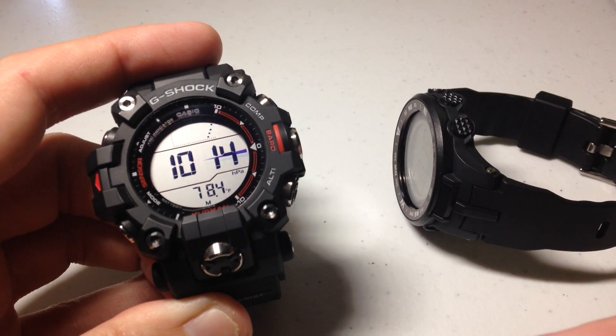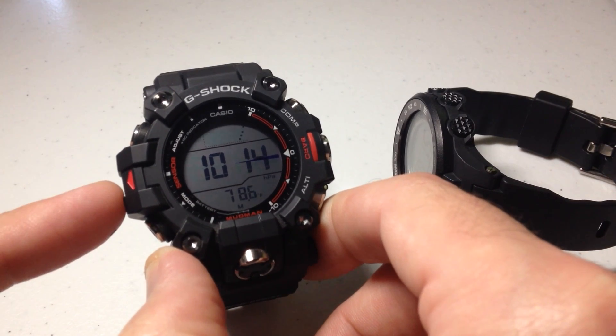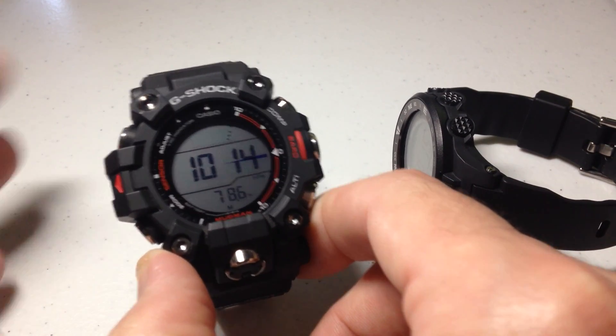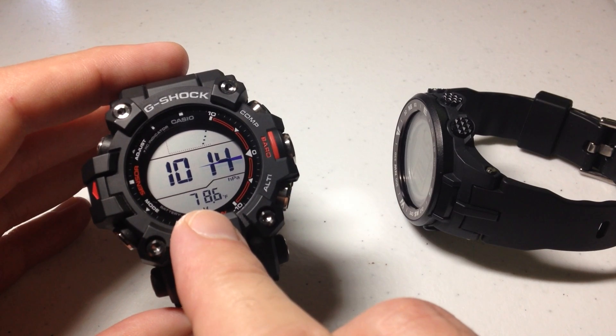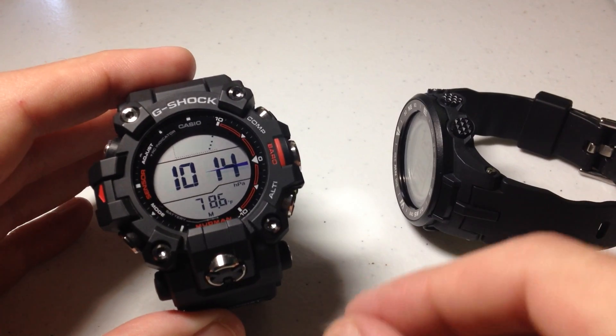What happens is when you wear the watch, maybe your temperature sensor is reading too high because it's reading your body heat. Or maybe you're just trying to set the watch value with another thermometer in your house or something like that — you're trying to get them in sync.